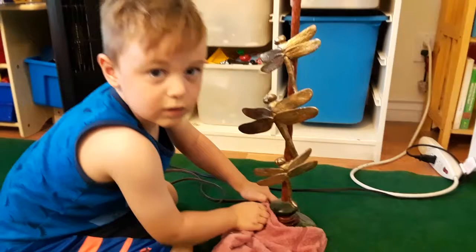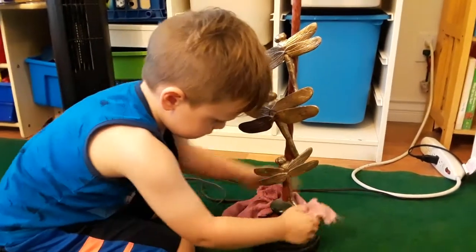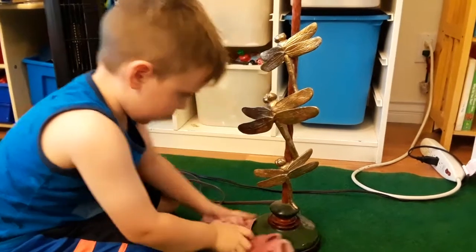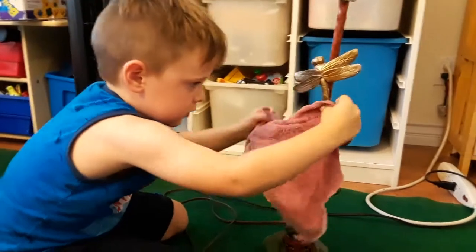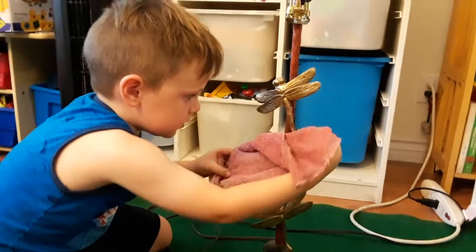Is it plugged in? No. Would you clean it if it was plugged in? No. Why? Because you don't want to get shocked. Oh, that's looking better — clean up those dragonflies.